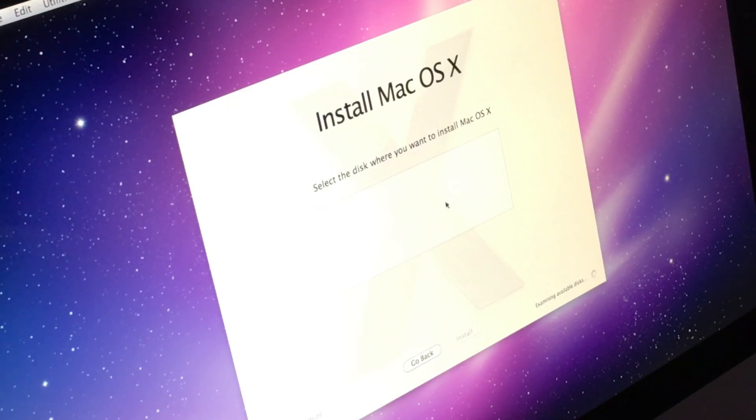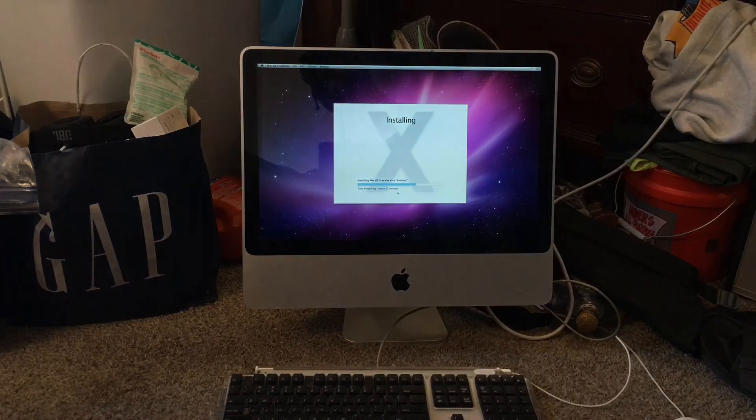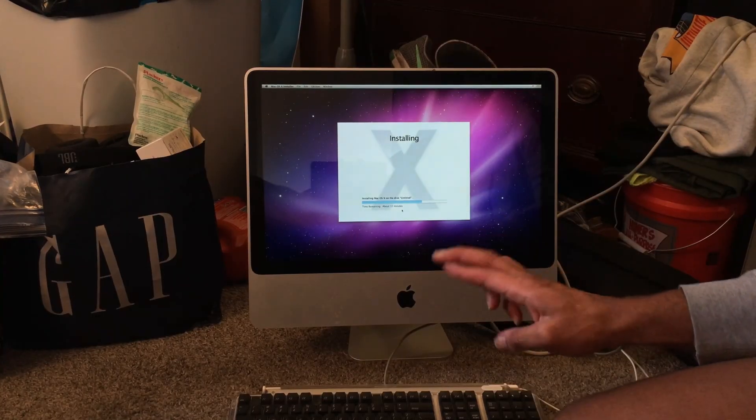The disk selection came up — please find one. It's been installing for the past 30 or 45 minutes. Hopefully this will work.